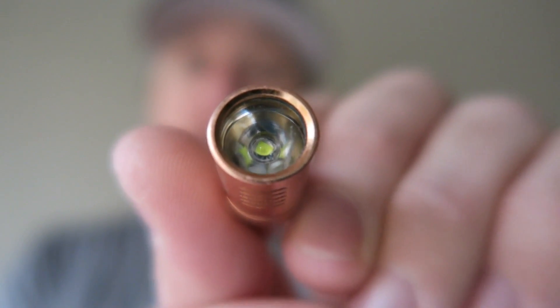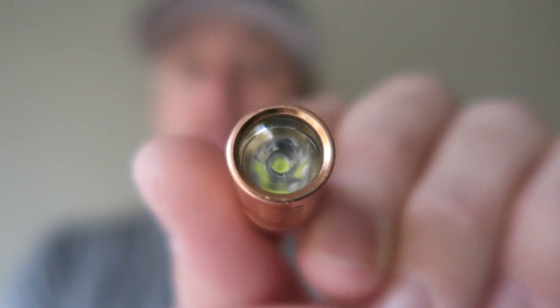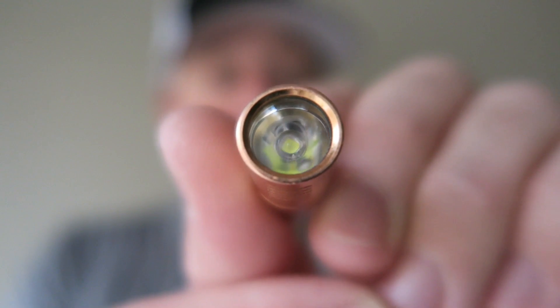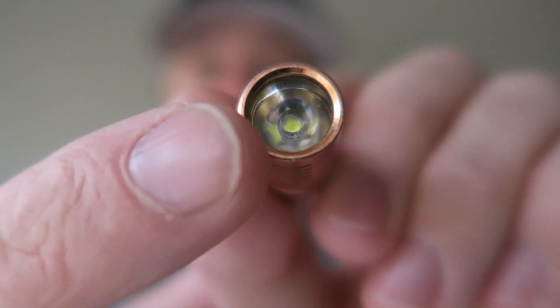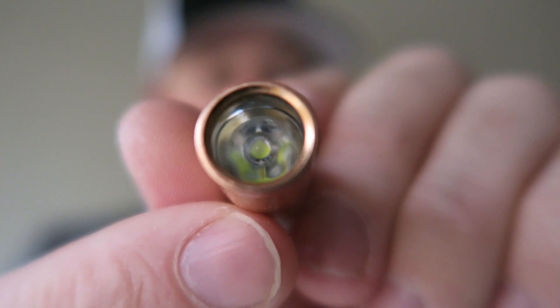This light has two stages: a low 8-lumen mode and then a high 130-lumen mode, so it's plenty bright for a keychain flashlight. It's got the XPG2 LED in it which pumps out that max 130 lumens. It's IPX-8 waterproof and it's actually got a glass lens on it, so pretty good build quality for a light this small.